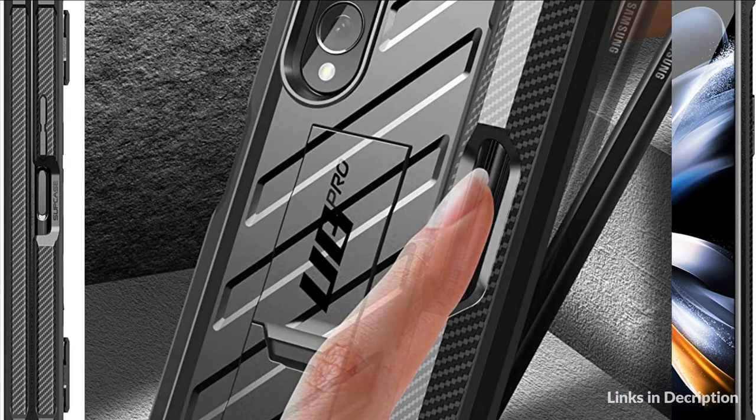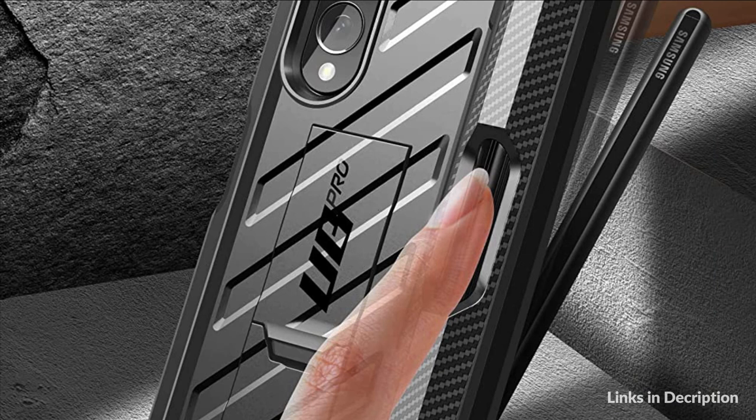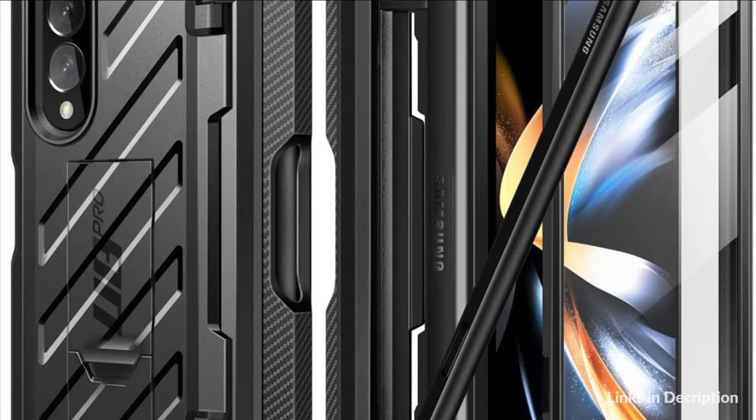So these are some of the best kickstand cases for Samsung Galaxy Z Fold 4 in 2022. If you enjoyed our video, leave a like and subscribe to my channel for future updates.